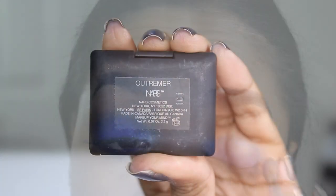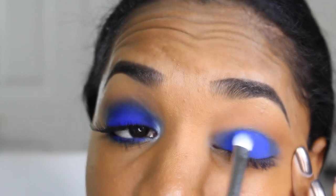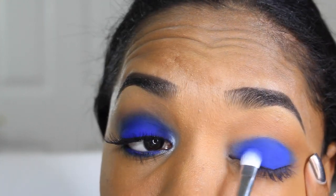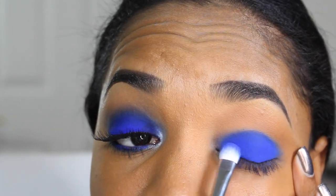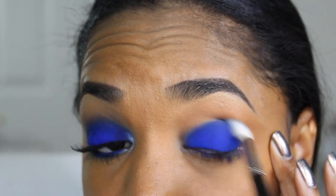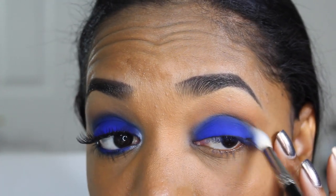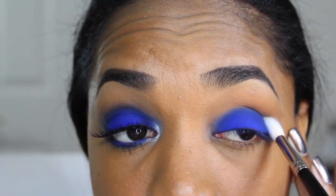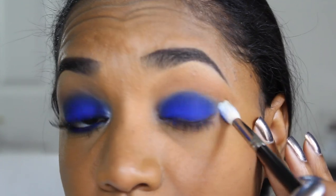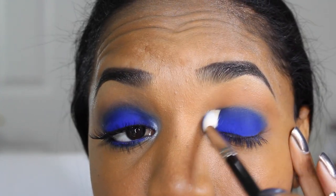Now I'm going in with the star of the show — the NARS Ultramare Eyeshadow. It is a matte, rich, velvety blue suede color; it is so gorgeous. I grab that on a Zoeva 234 Luxe Smoky Shader, which has a slightly rough texture so it picks up color really well. You want a brush that's not too soft to pack on pigment. Then I grab the Hakuhodo J142 Blender Brush to go around the edges — this very soft brush fades out the edges of that bright blue.